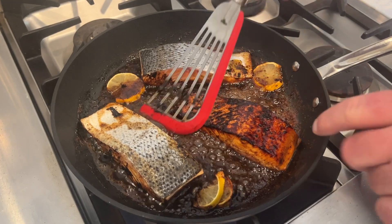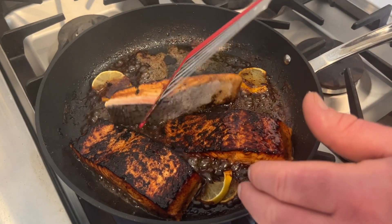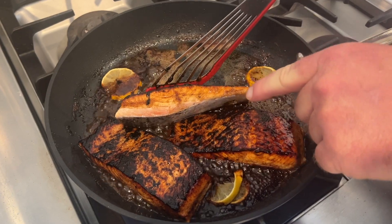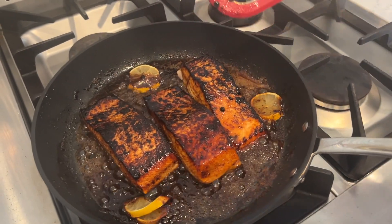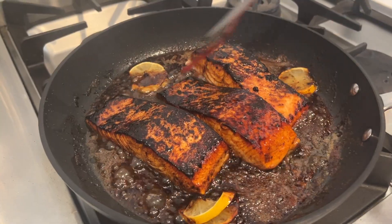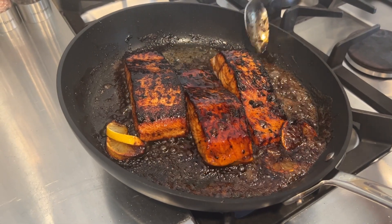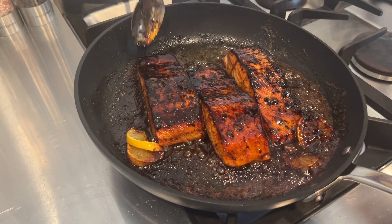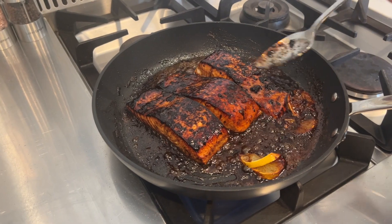That is all flavor. Once we flip this over we can baste it — you can see it's cooked almost halfway through, maybe a little bit more. You'll see some recipes that say put it in the oven, but I just like to put a lid on it and let it cook on the stovetop. Take some of your liquid and pour it right over each piece of fish. Now we're going to put a lid on it and let it cook for three or four more minutes and it's all done.